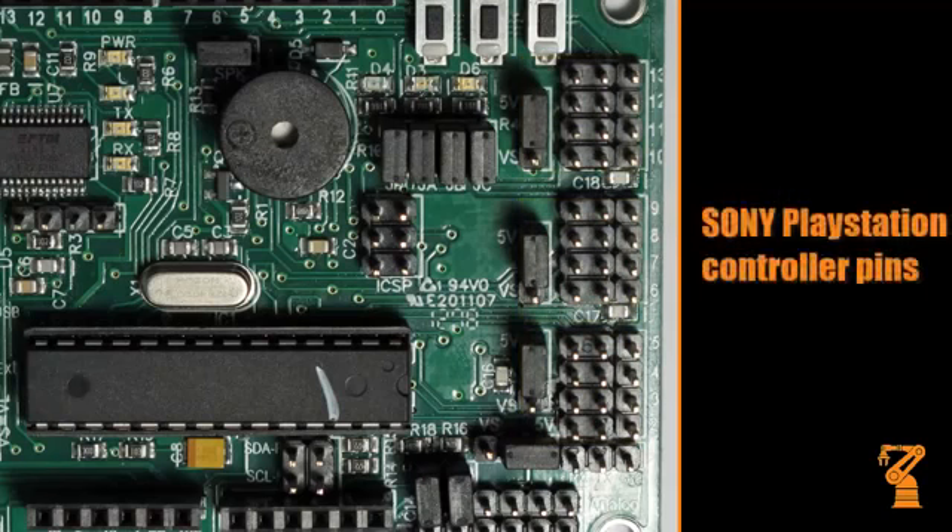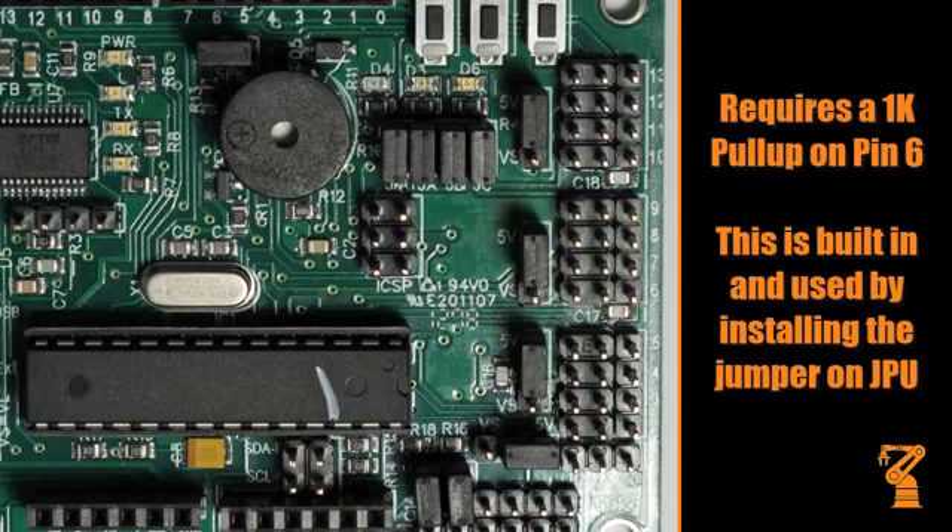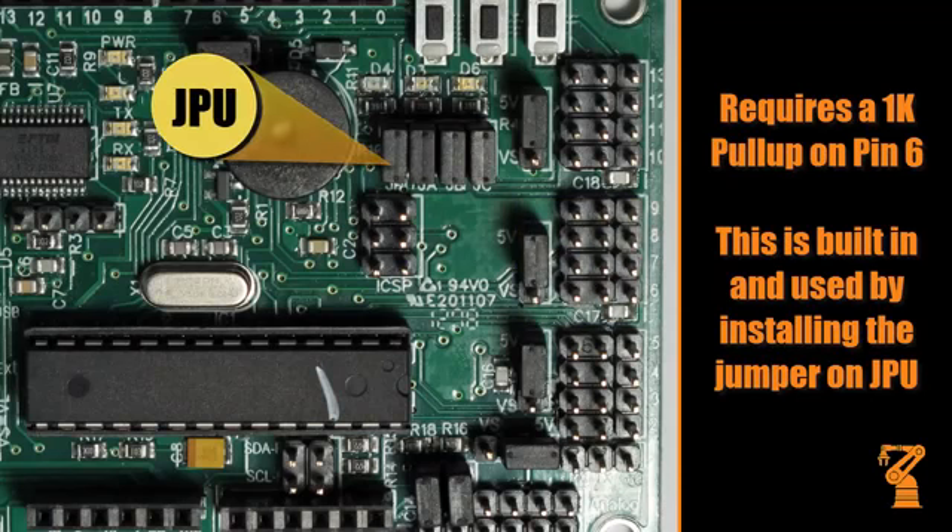This port is for connecting a Sony PlayStation controller to use as a robot controller. The Lynx Motion, Sony, and MadCatz controllers only require a 1K pull-up on pin 6. This is built into the board and must be enabled by installing a jumper on the JPU.